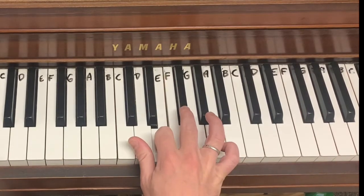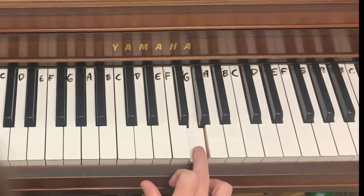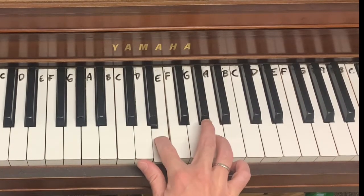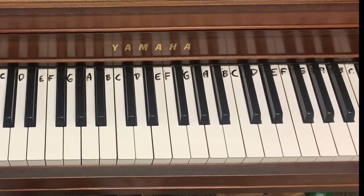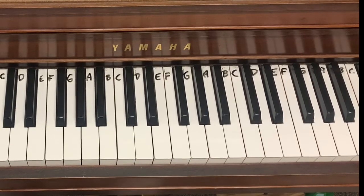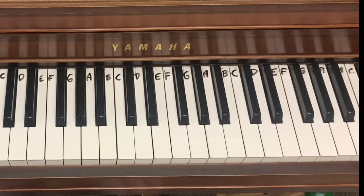Technically, E up to F is a half step. E up to F sharp is a whole step, because it's two half steps. And E up to G — well, we call it a minor third. From that point on, everything is going to be considered a leap, because it's a bigger distance. So you want to be able to hear — take a listen — and see if you can tell if it goes down or up, and if it's a step or a leap.